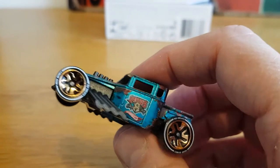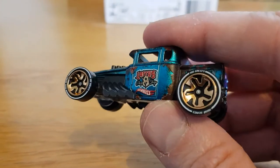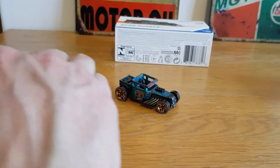Yeah, it's just really well done — it really does look like it's got proper rust on it, it's really cool. I've got another one here, but it's not an ID car.